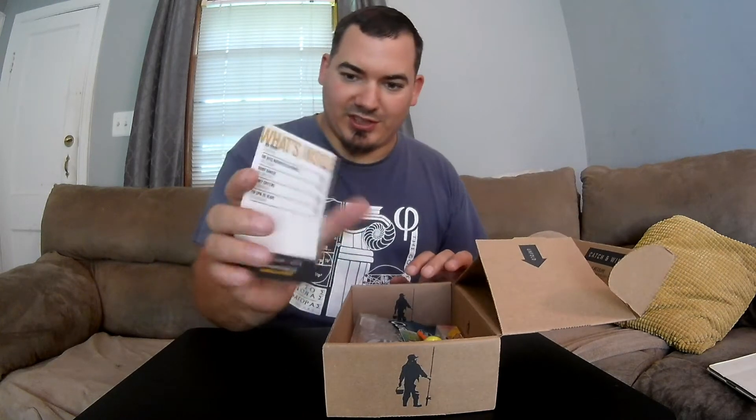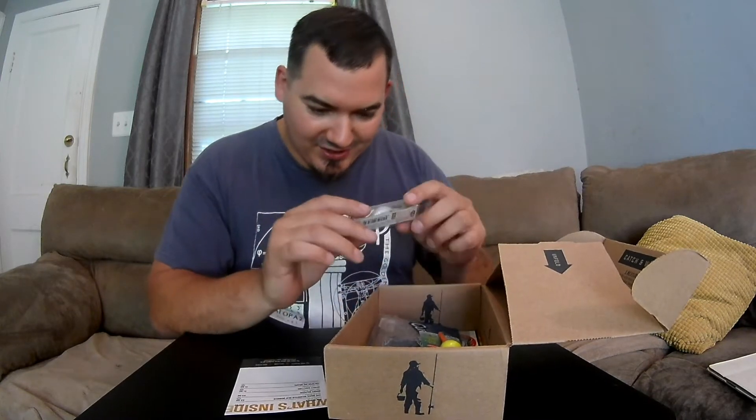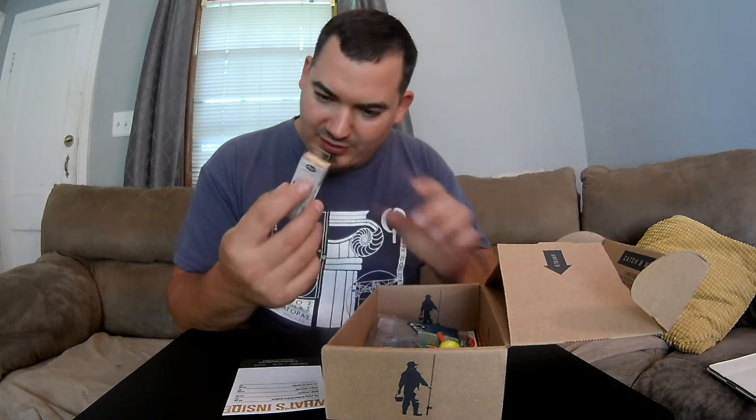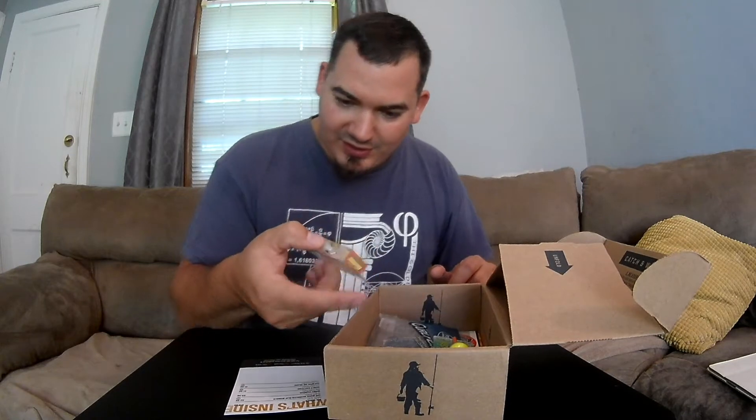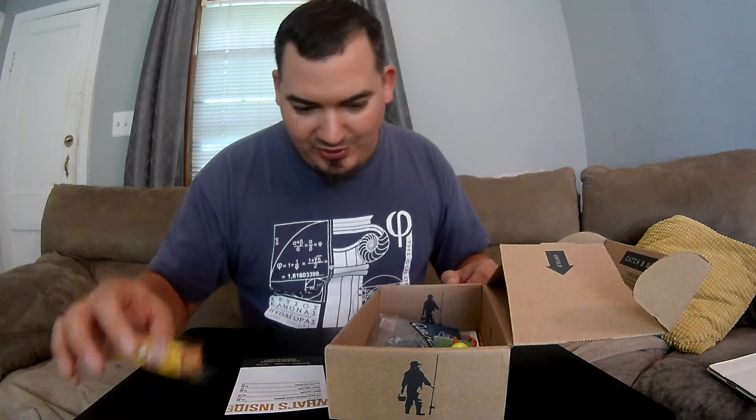We got our card for what's inside. First is the Lucky Craft Air Series — it's a lure that retails for $13.99. It seems pretty expensive for a little lure. This is an Air Beetle DWF, it dives up to 6.5 feet. You can see a little white lip with two small hooks.